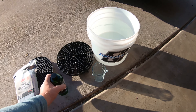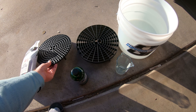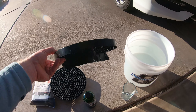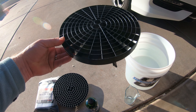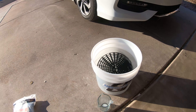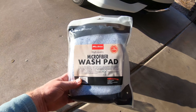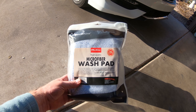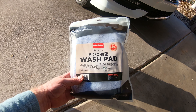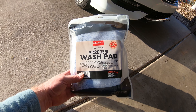I've filled up my bucket — I've got my Low Tide. I'm showing you two different versions of a dirt trap here. Either one works, but I recommend this tall one — it just helps trap the dirt on the bottom. All these products you can get at Superior Image. They also carry all the Max Shine microfiber pads and brushes. I'm going to try this new big microfiber wash pad today with the rinseless wash.